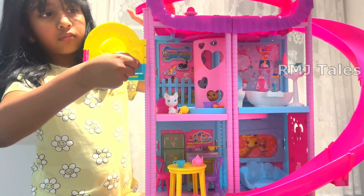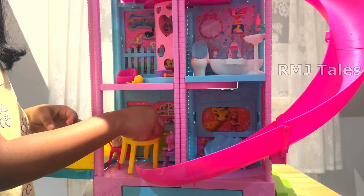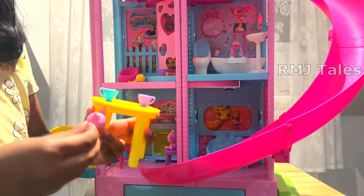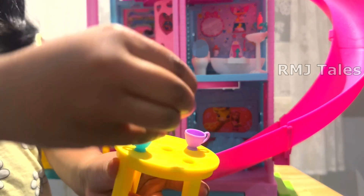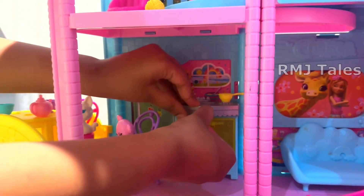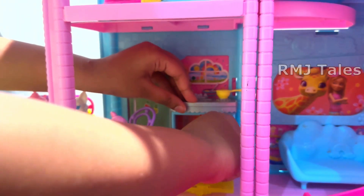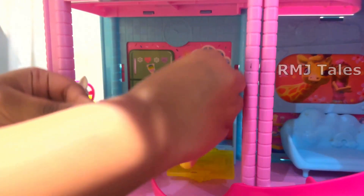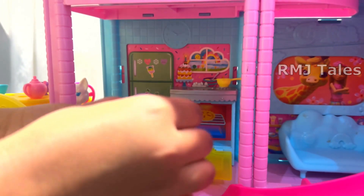The elevator can also be repurposed to be a balcony. The dollhouse doesn't come with a Barbie Chelsea doll, but it has around 20 plus accessories. Other than pets, the accessories include play food, and there is an oven that can even be opened and food can be placed inside.